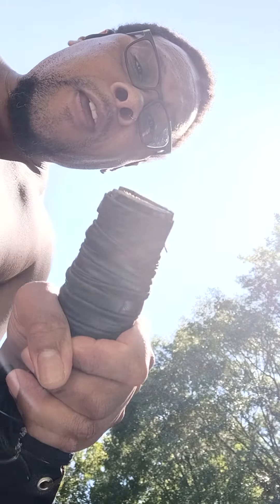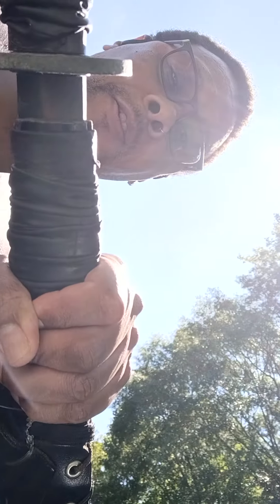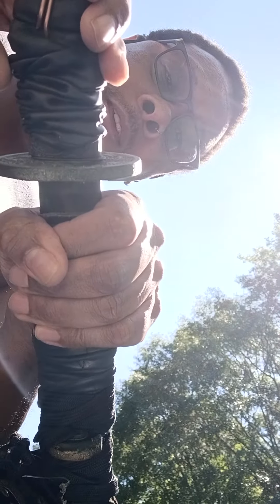That way, if you pull it out and put it back, your hand is not in danger. Because if my hand was up here when I did either of those, I would have sliced it terribly.